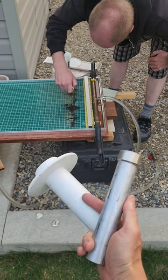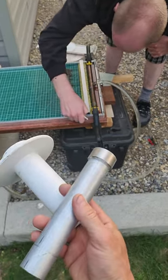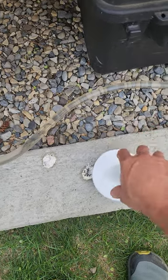This is just a PVC pipe, and in this hand I've epoxied a very powerful neodymium magnet to the end of a piece of aluminum. So essentially it's just a homemade magnet.